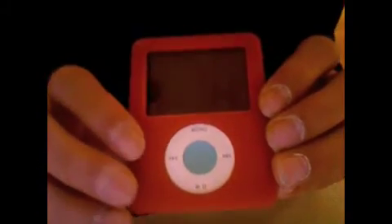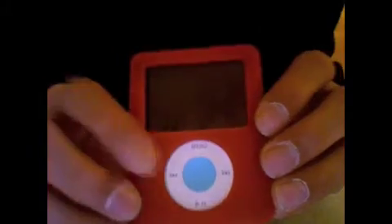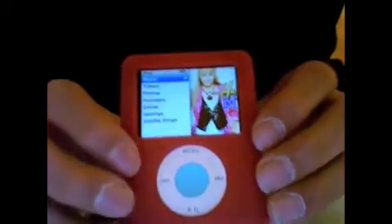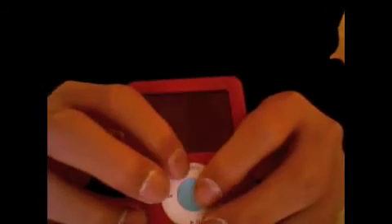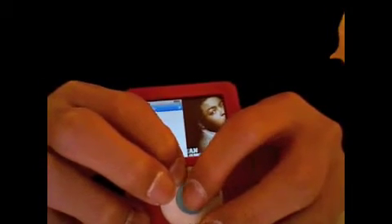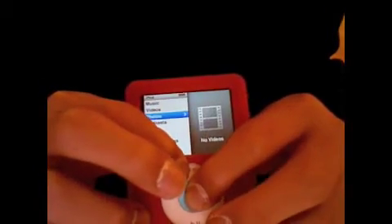Here I will show you how to make funny color screens on your iPod. First turn it on, then press the menu button and the middle button at the same time. It will restart your iPod.